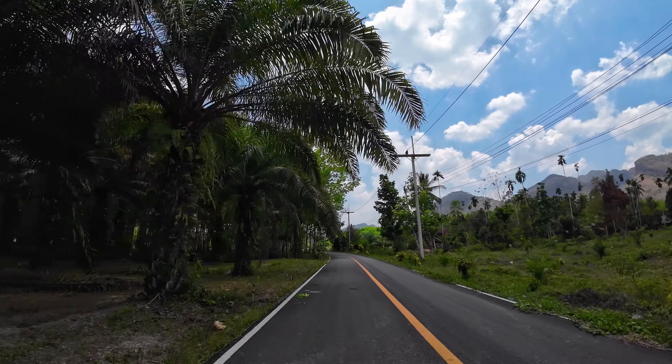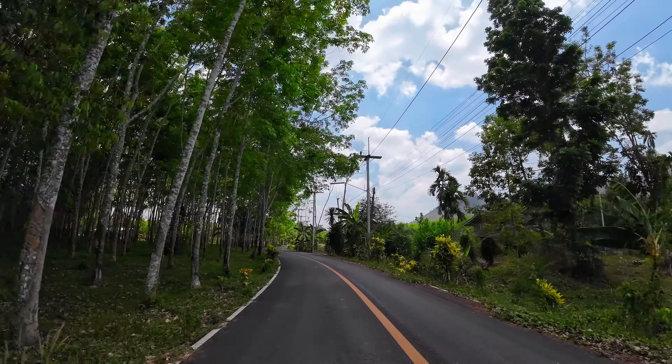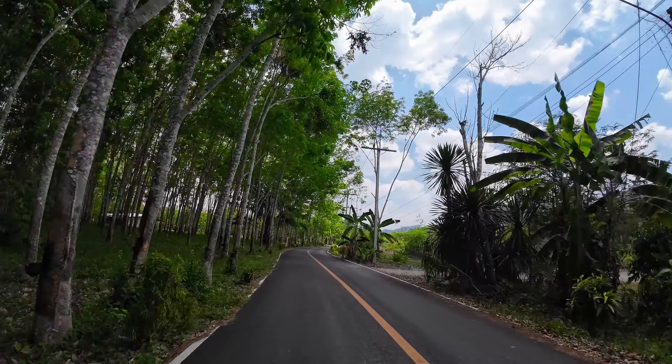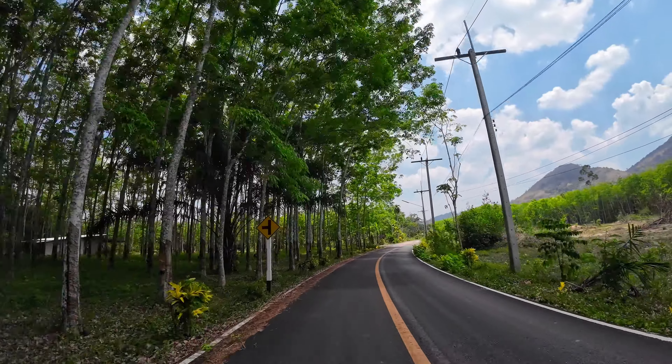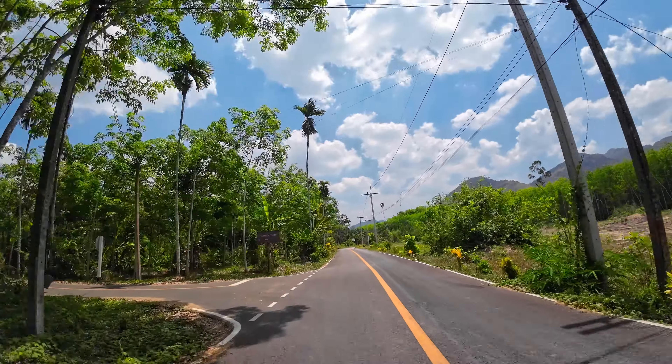We are now on one of my favorite little roads. I love this road — nice little bend, smooth tarmac, a yellow line in the middle. Jesus, what more do you want?